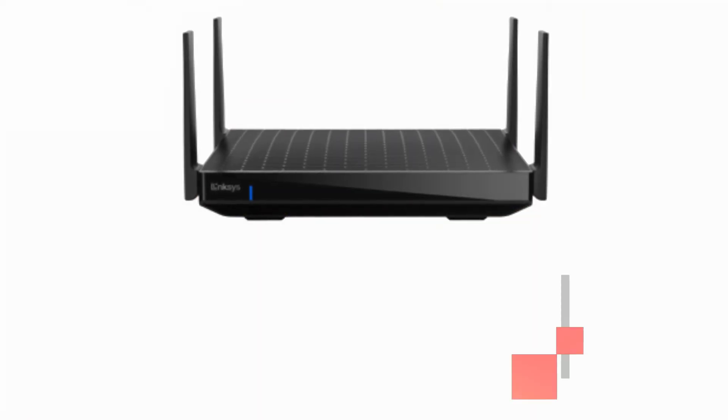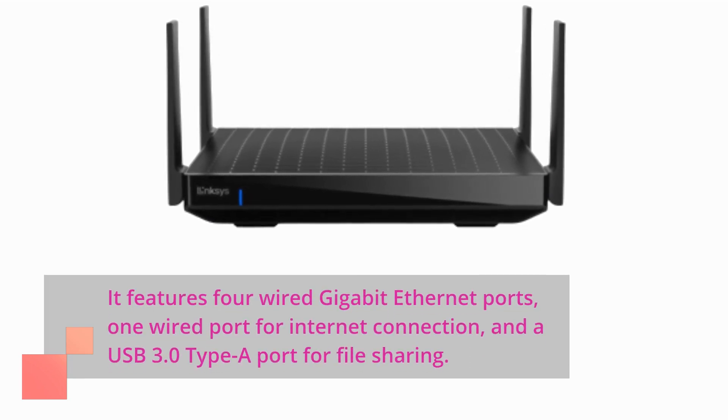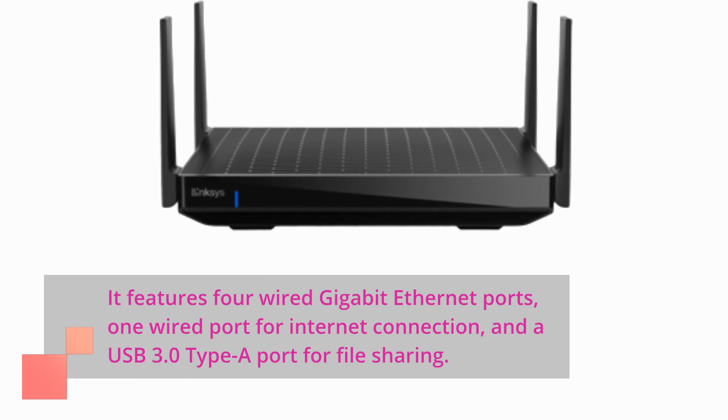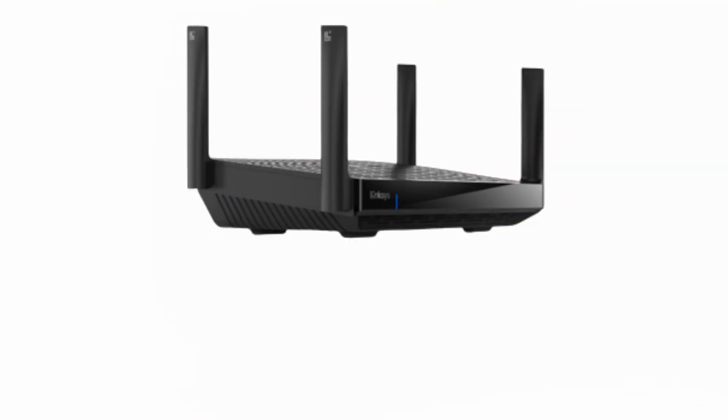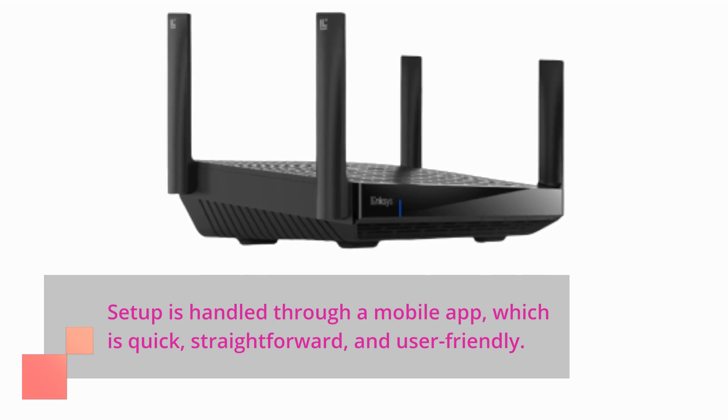It features 4 wired gigabit Ethernet ports, 1 wired port for Internet connection, and a USB 3.0 Type-A port for file sharing. Setup is handled through a mobile app, which is quick, straightforward, and user-friendly.